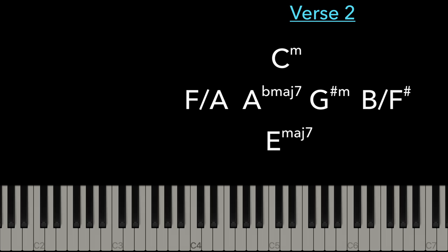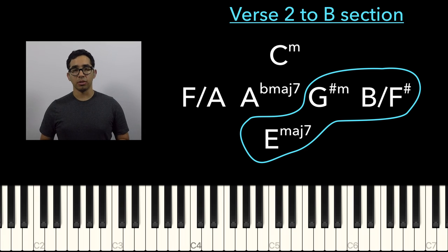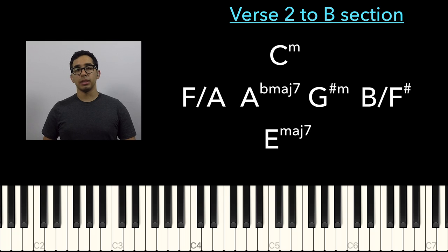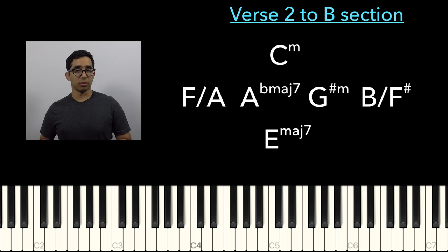So how do we get from C minor to the middle section of the song that's in G-sharp minor or in B major? I say B major because it's actually easier to describe in terms of B major, since the tonal center is always shifting. It's not really G-sharp minor, not really B, and not really E, but it has a little bit of each of those tonal centers.